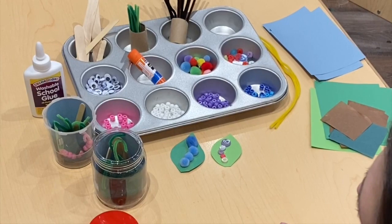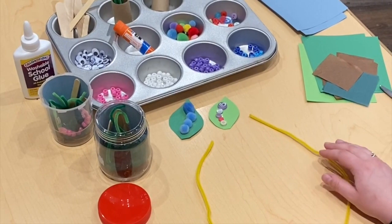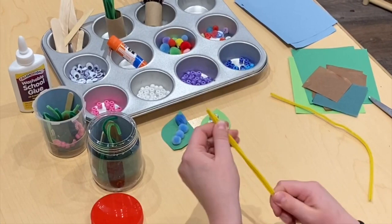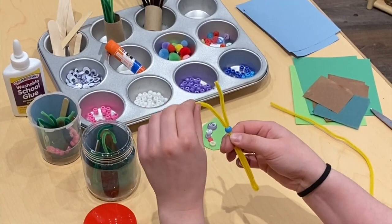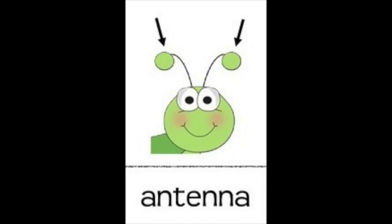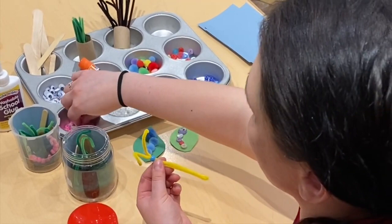The next bug I'm going to show you how to make for your bug house is a dragonfly. To make your dragonfly, you'll need two pipe cleaners — one for its body and one for its wings. To make your dragonfly's body, you're going to take your pipe cleaner and fold it in half. We're going to string beads on the end. I'm going to leave the two ends free so that my dragonfly has — do you remember what these two feelers are called? Antenna! Great job with your vocab words. Now that my dragonfly has a head, I'm going to string more beads on to make its body.